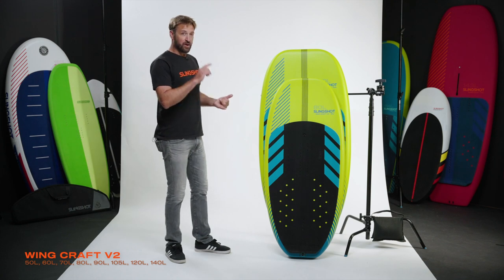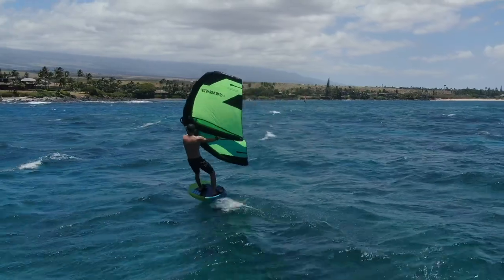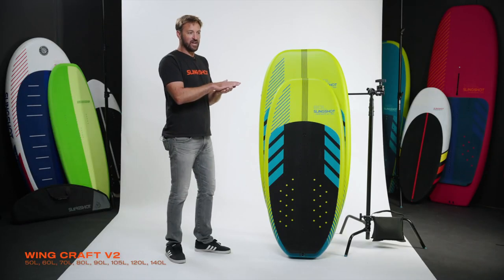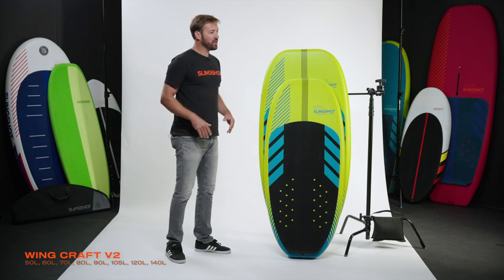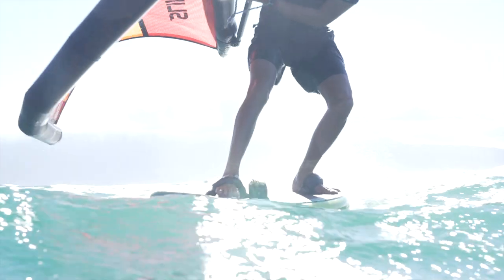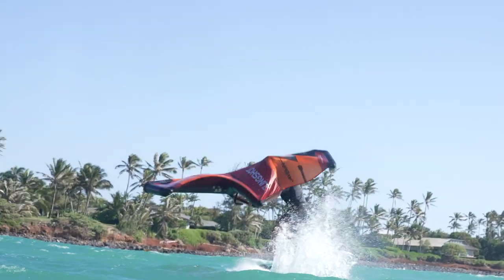We also wanted boards that would plane as early as possible, and boards that when you touch down didn't drag at all — kept planing, allowing you to do a slight shift of your weight and pop back up on the foil. And then as you get into freestyle riding, you're able to land tricks and bounce effortlessly right back up on the foil, making your moves look even cleaner than before.